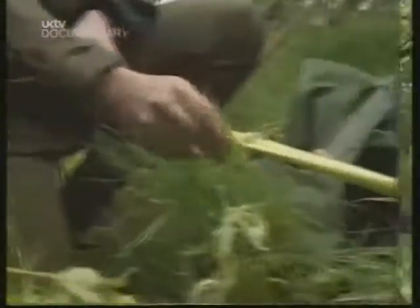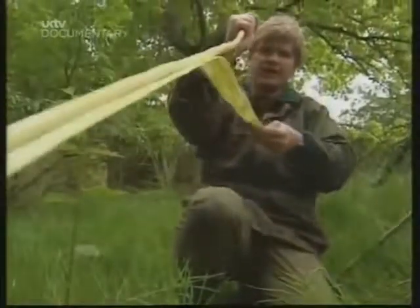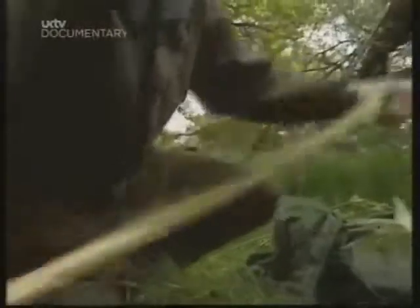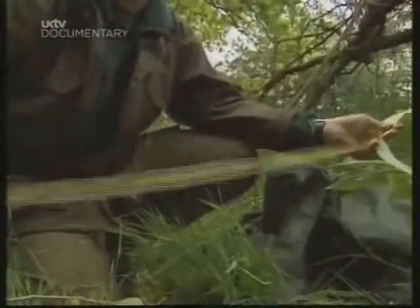What we do now is run the knife down the bark. We can just pull that straight off, like that. And this — it's very strong. We can use this to make string to tie the rucksack together. I'll clean the other bits; it'll take a few minutes.